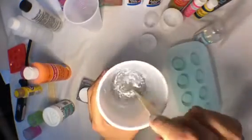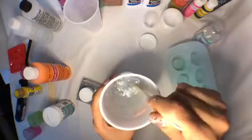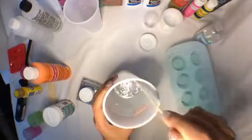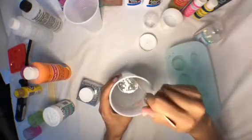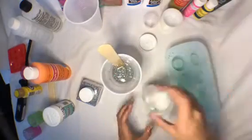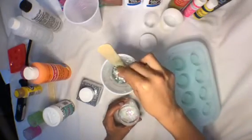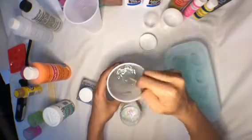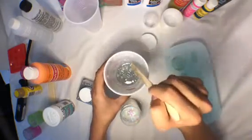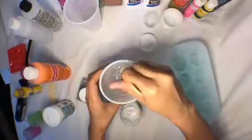Just mixing more and more and more, kind of getting it off my fingers. I'm gonna put more glitter flakes in there — I just grabbed like a good pinch size and I'm putting it in there. This is super shiny and fun, I'm loving it — okay, I'm obsessed.